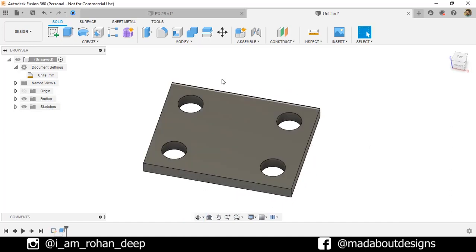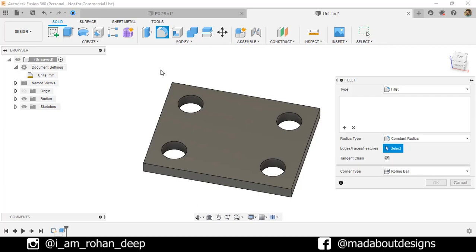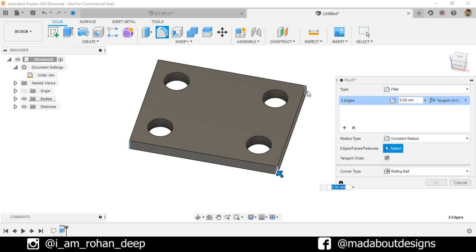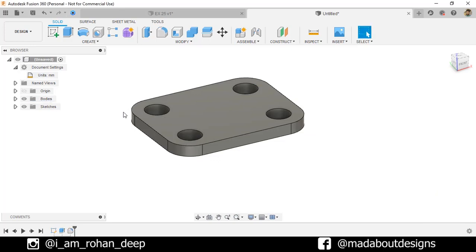Now, under Modify, go to Fillet. Select these edges and fillet them up to a radius of 15 millimeter. Press Enter.